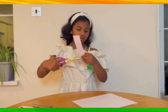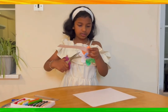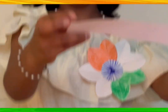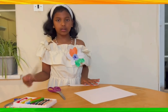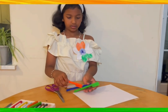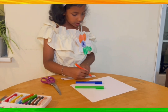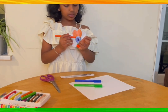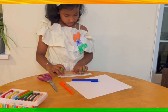Now we need a ruler and these three pens. First we need orange — make a line. Then we need green and make a line.